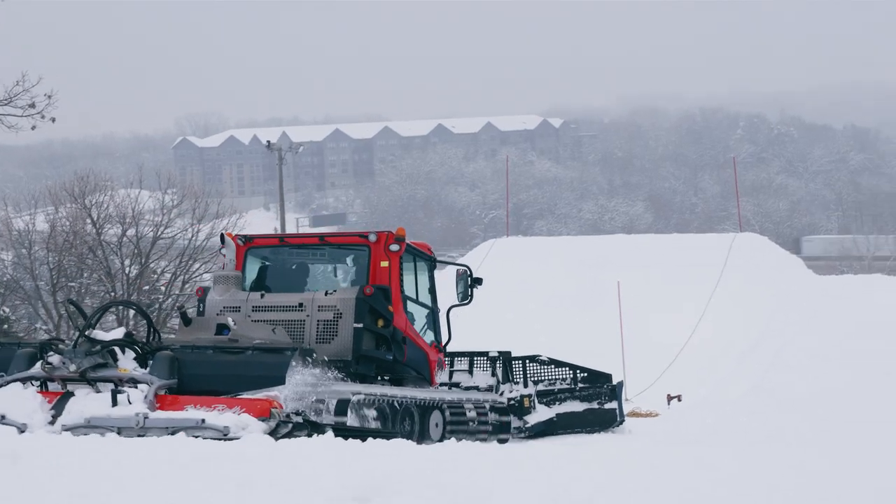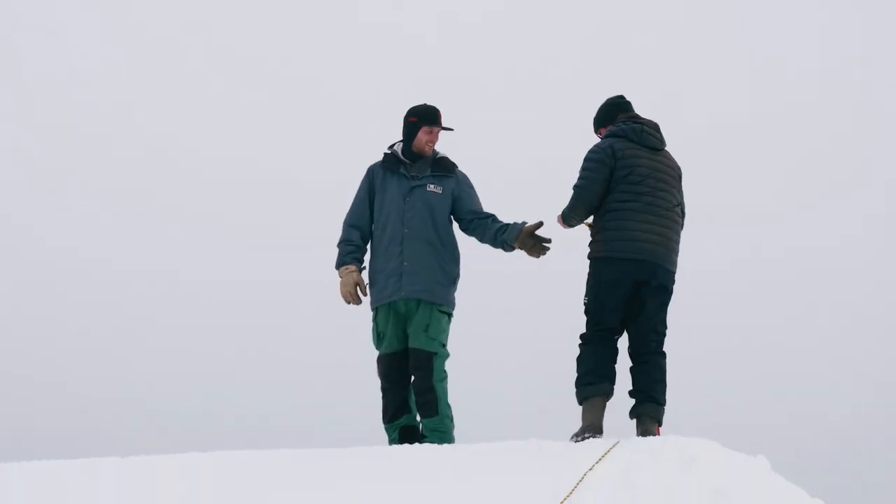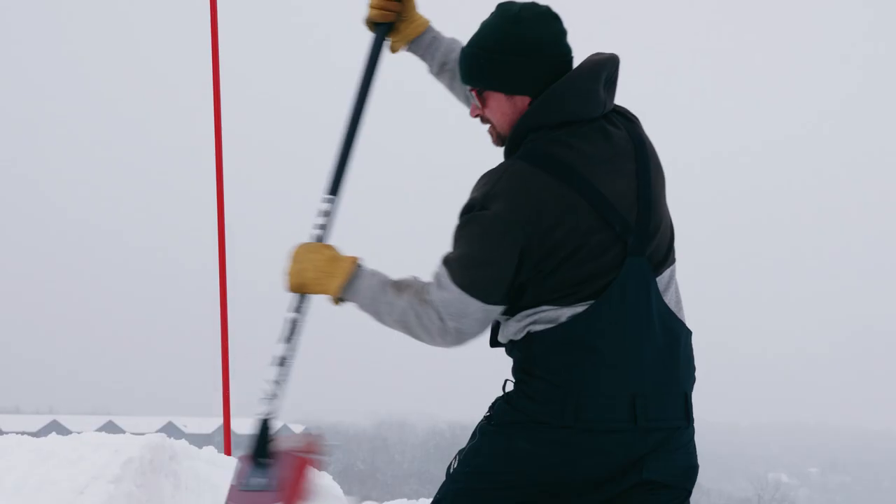When you're building a jump line, you want them to get a little bit bigger each one down the hill because you get more speed and all that. You want the transition on the lip to match the landing as best as possible — get the degree of the takeoff to match the landing.